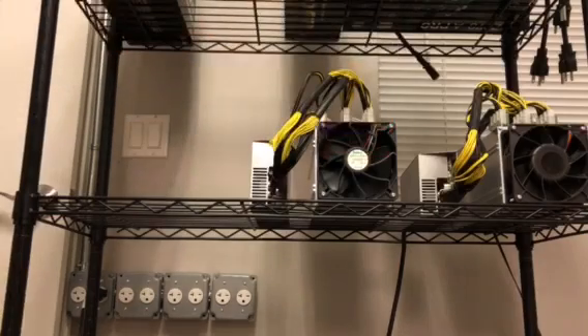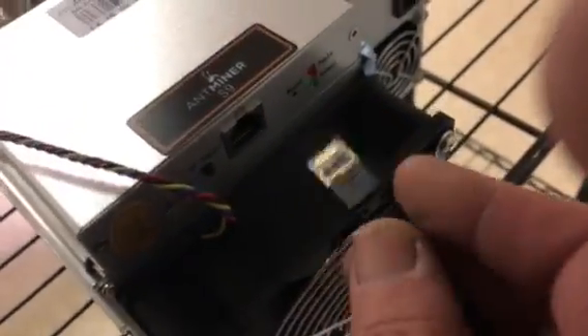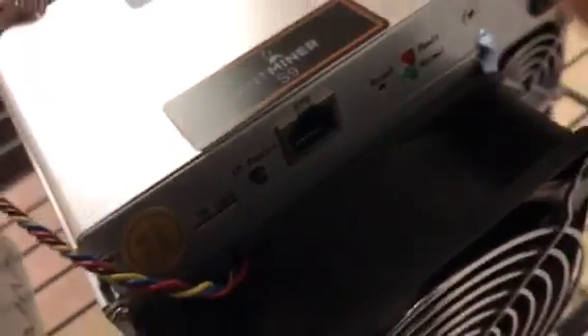I'm going to take a Cat 7 cable and plug it into my gigabit switch. On the back of the unit you will see the Ethernet connection. You will also see a button called IP Reporter. Keep that in mind — I'm going to talk about that in just a couple of minutes. Make sure that's nice and secure.